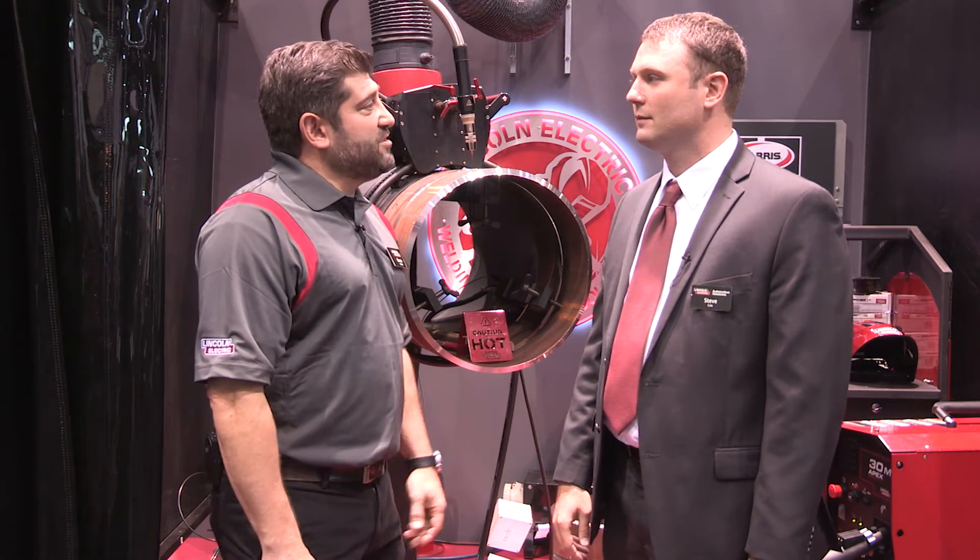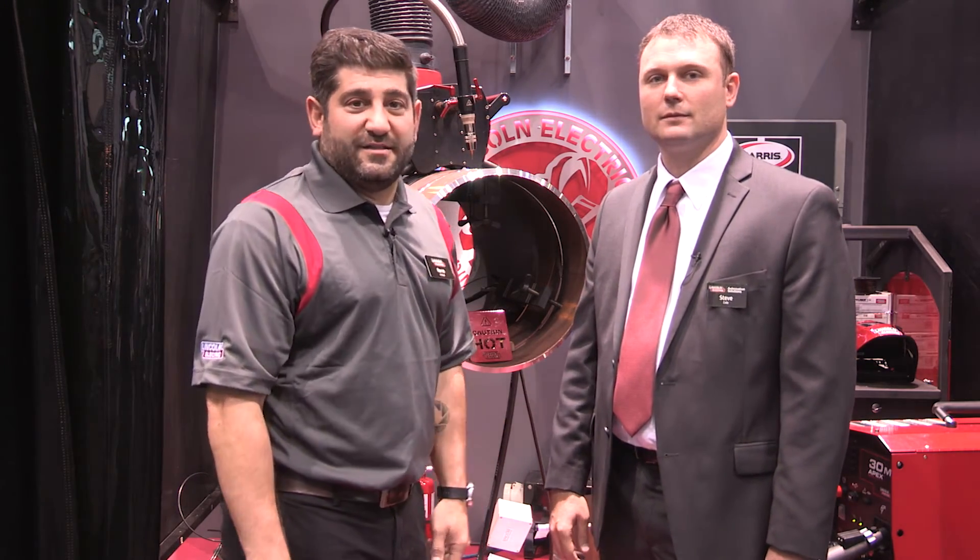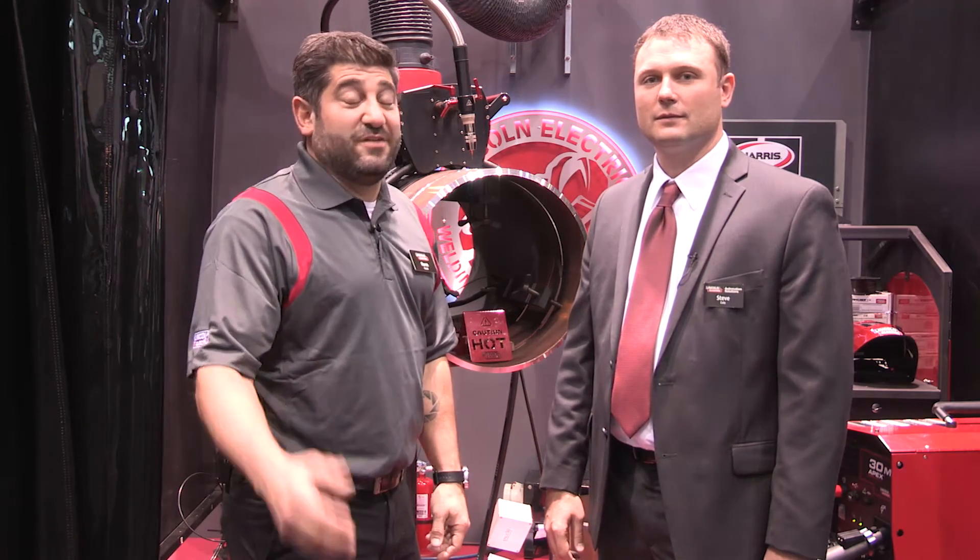Thank you very much, we appreciate your time. If you have any questions, go to www.lincolnelectric.com, and we'll see you with another video pretty soon.